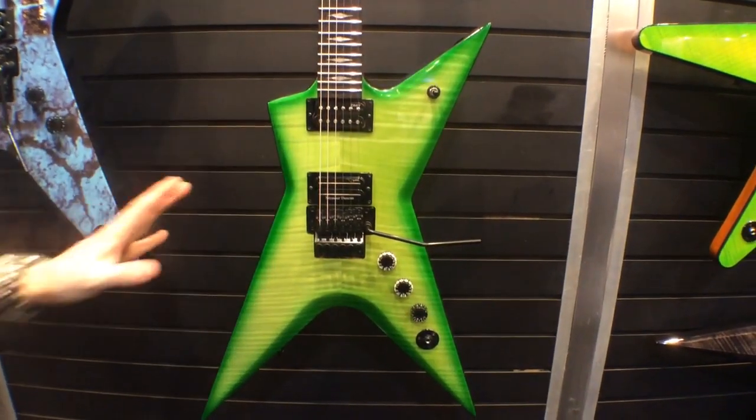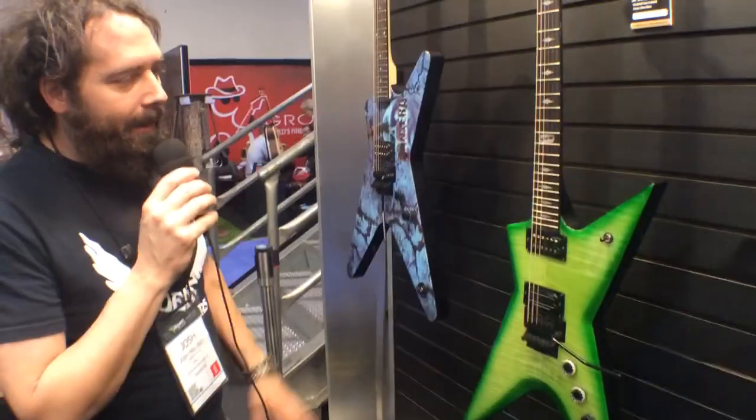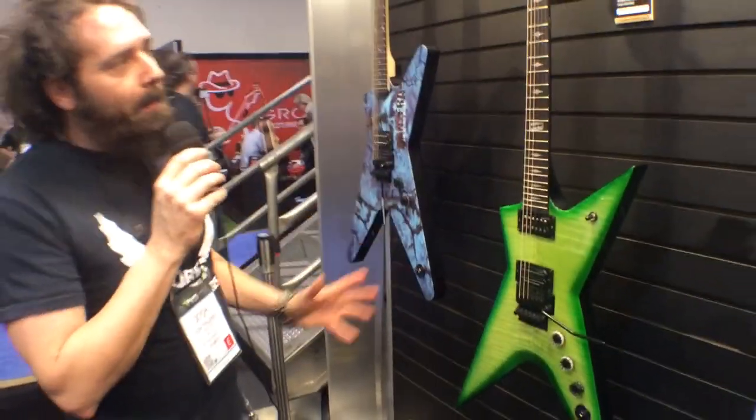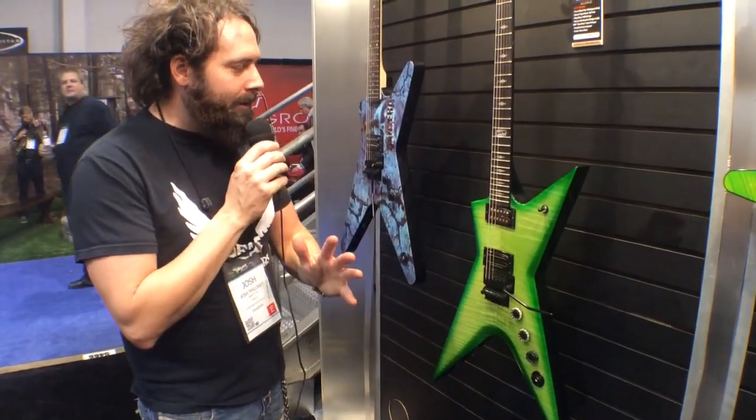This guitar, when you pull it out, is no nonsense. I know Daryl would be really proud of this. He loved this shape, loved the company, and was just one of our gems sent from heaven.